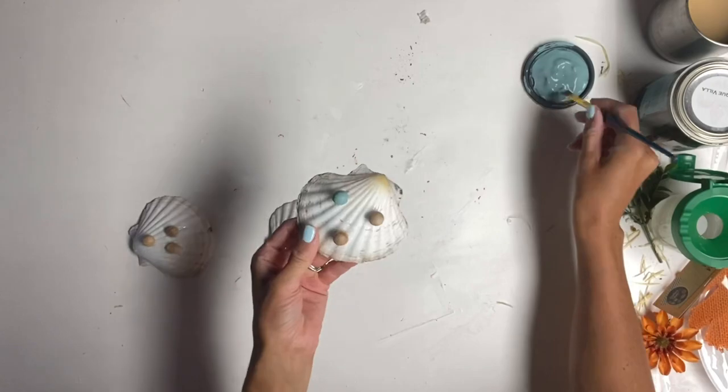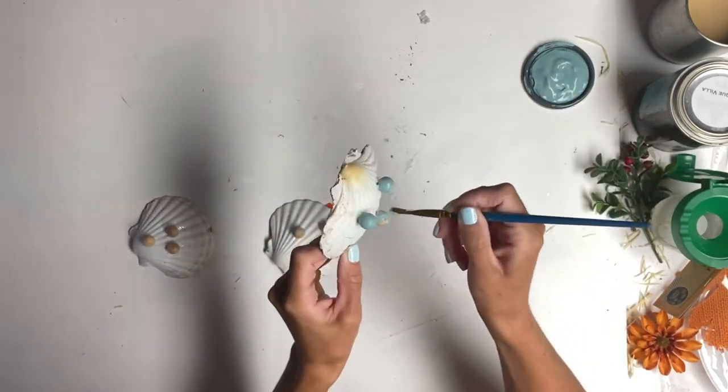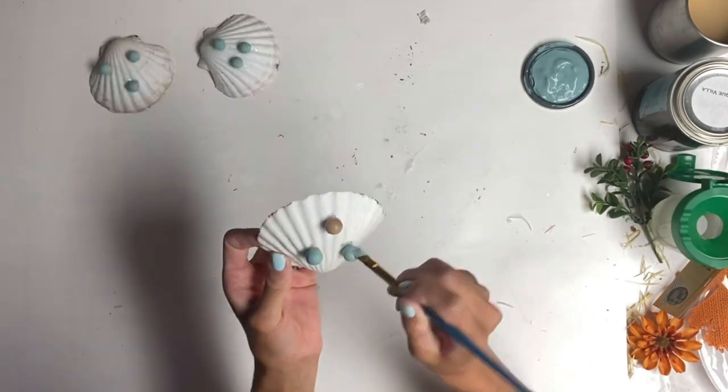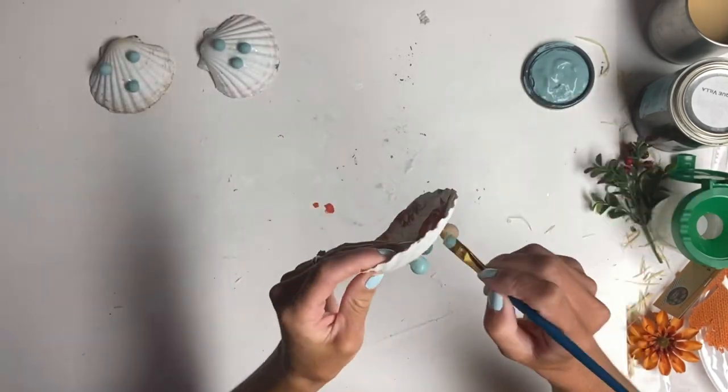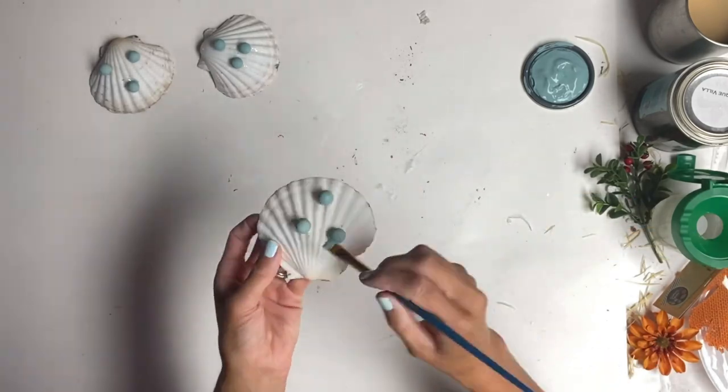Once they dried, I took some Higgins Lake Wise Owl paint and painted each ball. You can certainly paint them before you glue them on, but it was easier for me to do it this way.